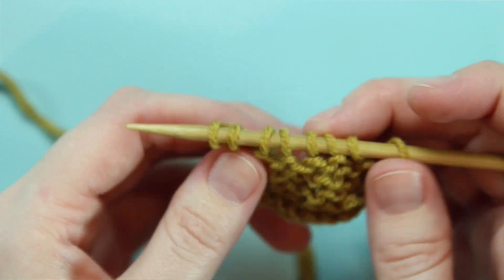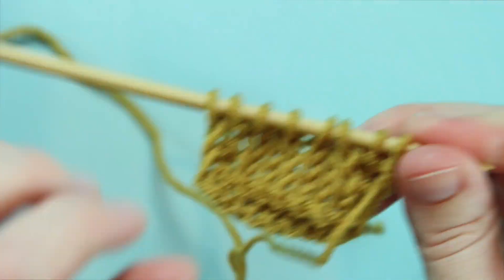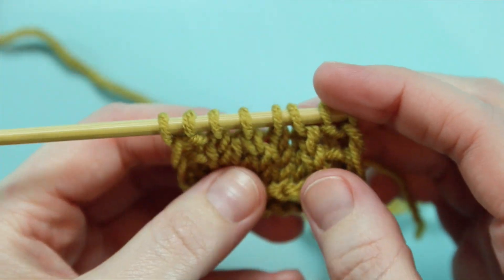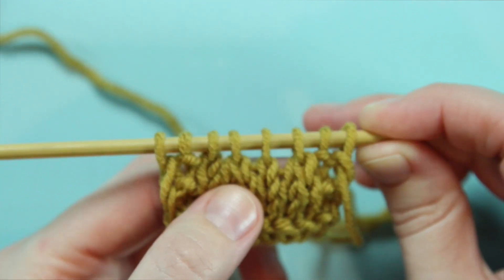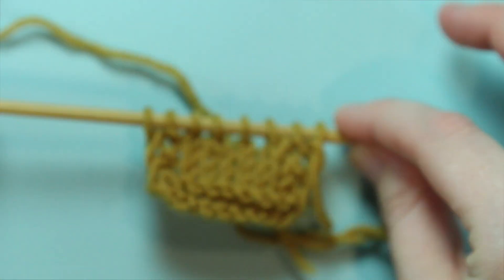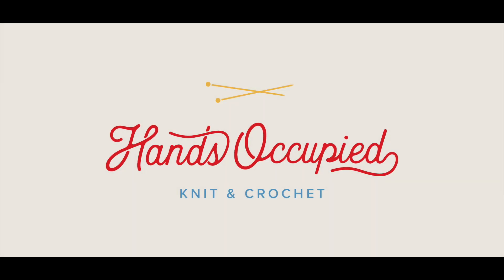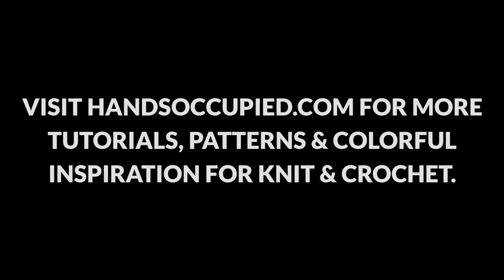So here is the wrong side of our work. You can't see too much with those SSPs, but looking at the right side of our work, you can see both of those SSPs here and here leaning toward the left.